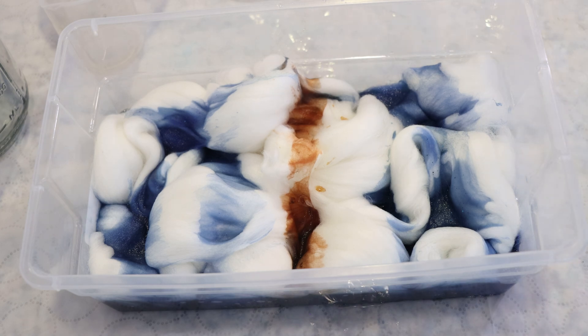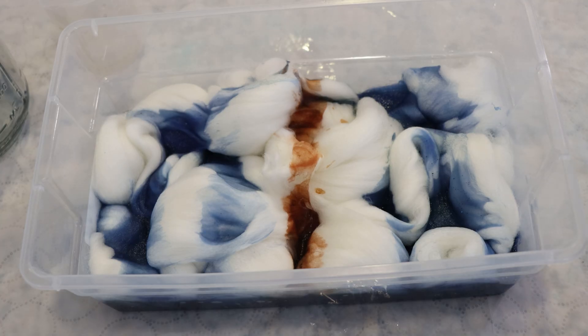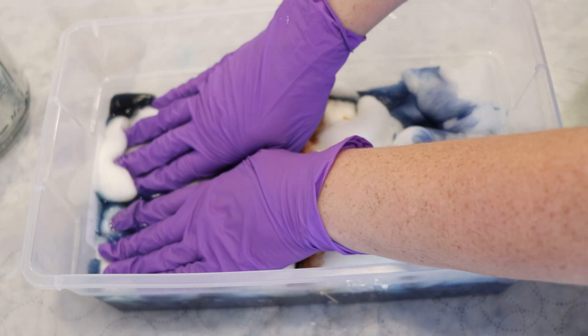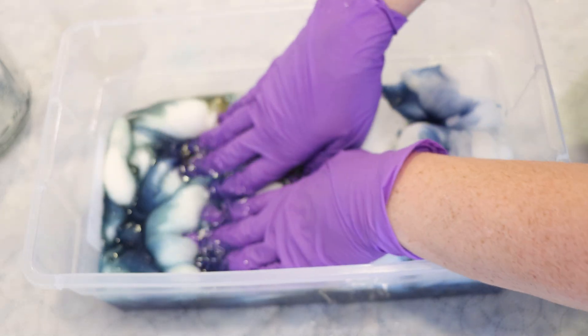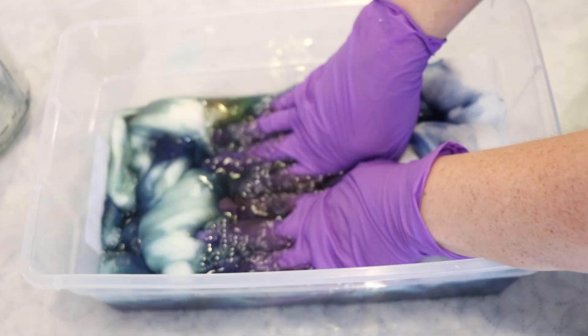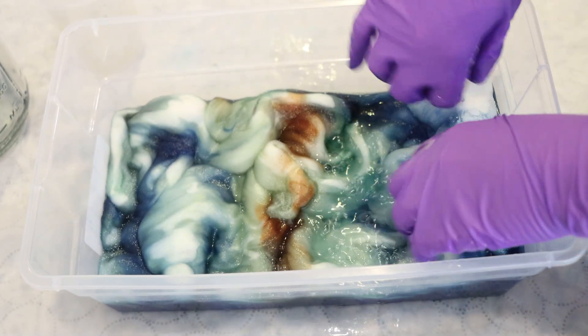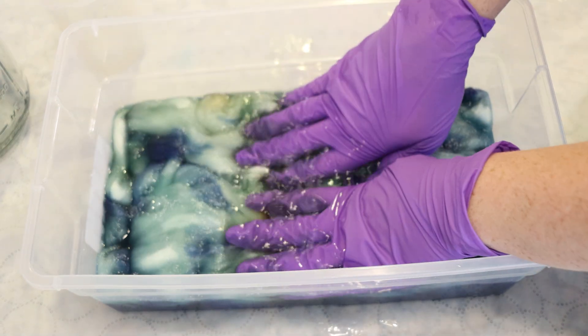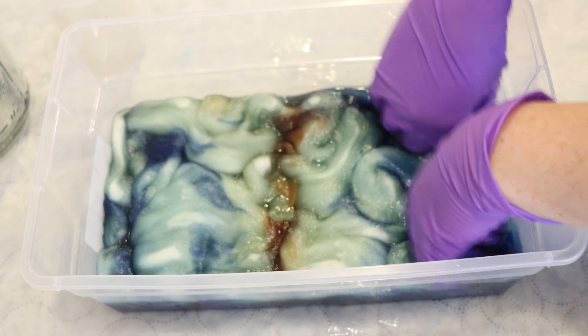There's 13 minutes left on my timer — I'll be back after those 13 minutes. The timer just went off and now I get to touch. Remember how I said I had no acid in here? Well, we're definitely seeing breaking — we're getting this cool slate green.